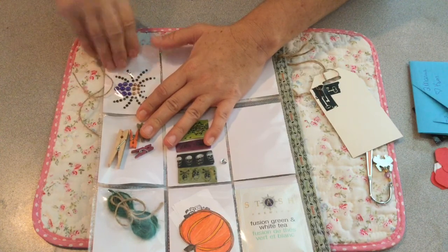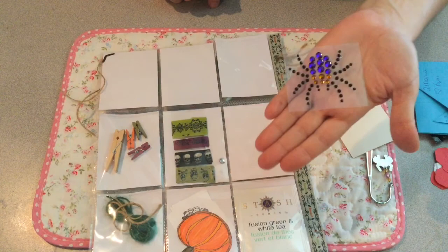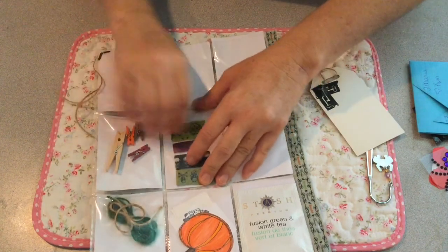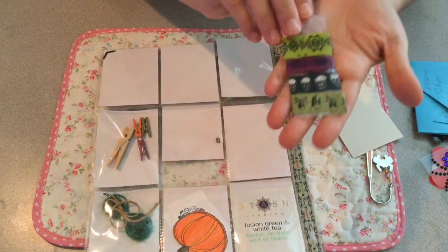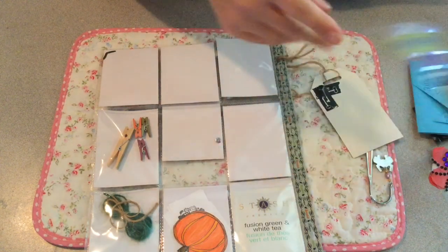Over here, another spider and he's all blinged out, and I will definitely use him on something for Halloween. Lots of cute clothespins here and I will definitely use those because I love clothespins. Oh, I keep forgetting — you can't reach those from the back. And then some great washi. That's cute.